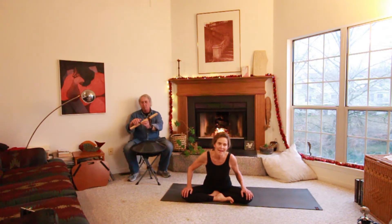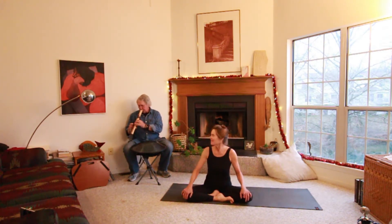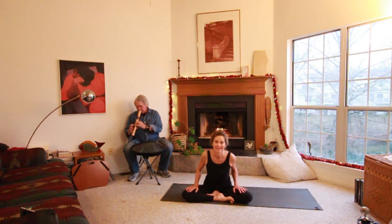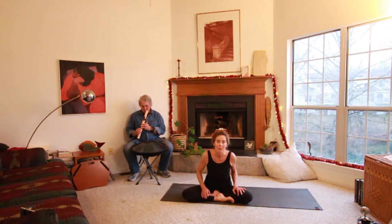Hey there! Thank you for tuning in to Take 5. My name is Carol Tharp Perrin and this is Larry Gintart. We are teaching artists with Arts for Learning and today we are going to share our breathing in rhythm with meditative movement with you.